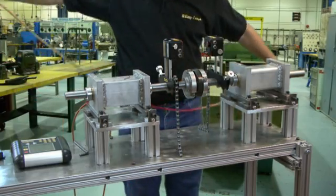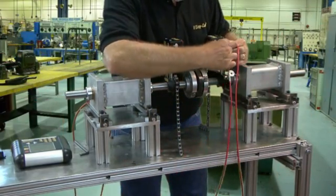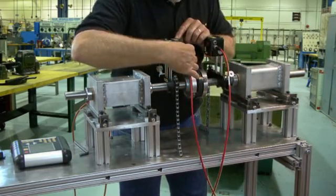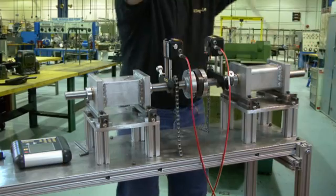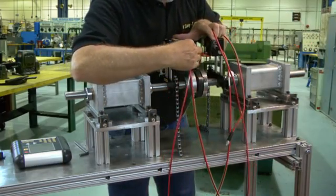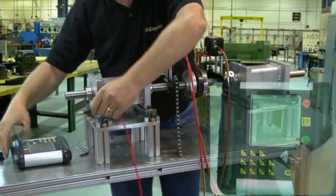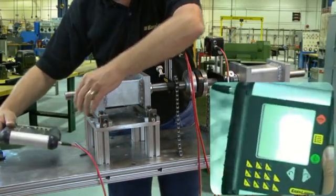Next we attach the cables. You connect one unit to the other using any connection, top or bottom. Here we will use both bottom connections. Then you connect one unit to the display — either one will do — and the system is mounted. This mounting process is the same for all of the D-series shaft systems.